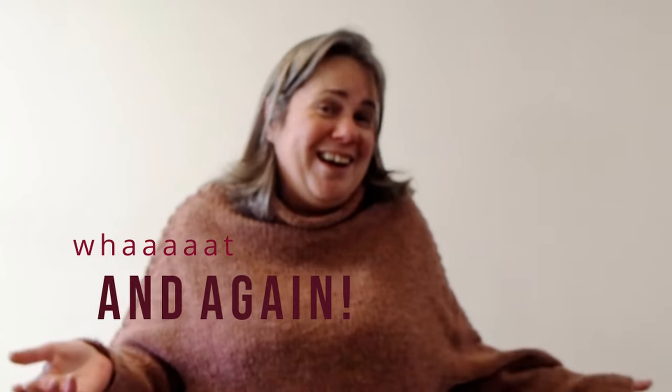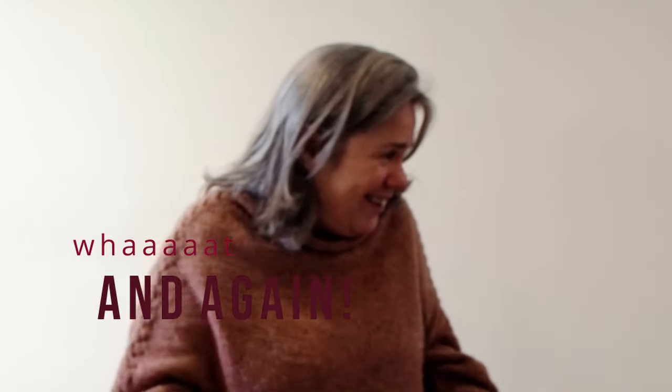I filmed this once already and the camera didn't auto-focus on me - it auto-focused behind me. So here we go again, but it doesn't matter, it's all fun and games. Brand new sweater. Love it. Highly recommended.